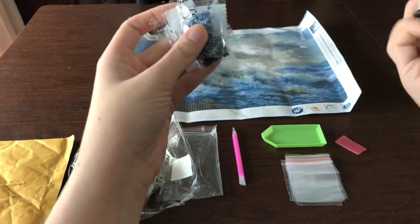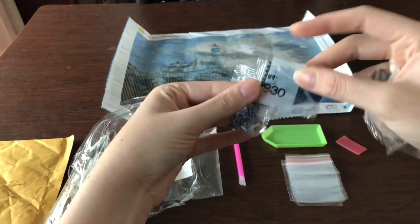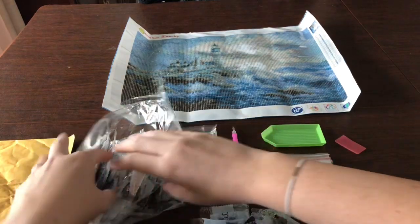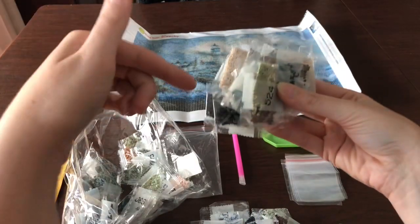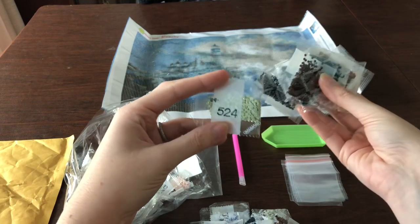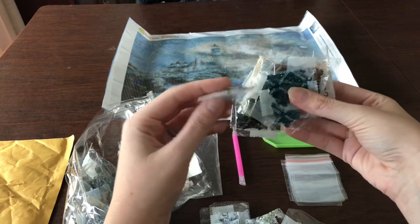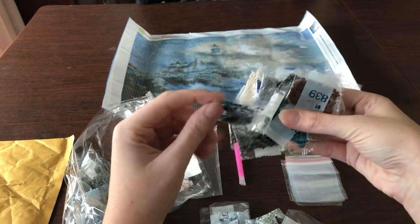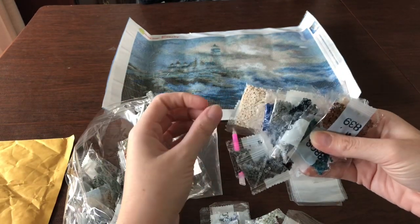So far it looks like I'm going to have mostly blues, which I love — that's going to be great. I'll have to go through an inventory, and I'll also put down in the comments how many bags of each color they sent so you'll have an idea if you want to try this product.